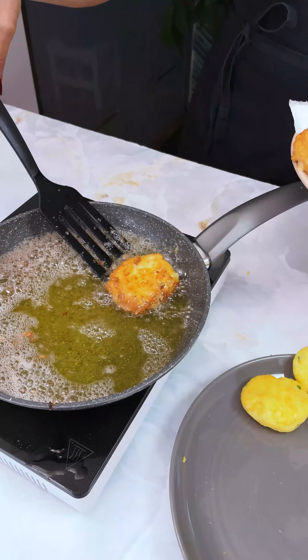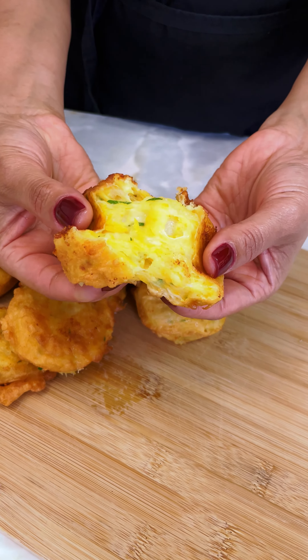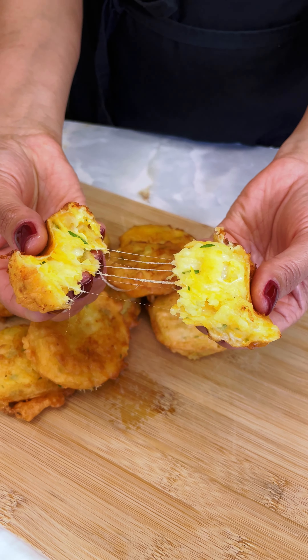I want to put a lot of cheese forward. I can't keep cheese — it's going to be good. I've got a lot of cheese.